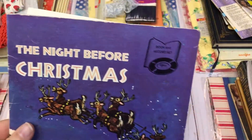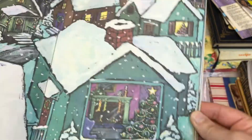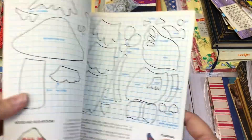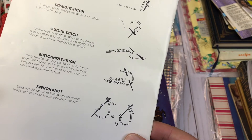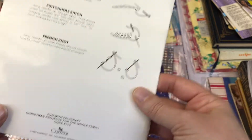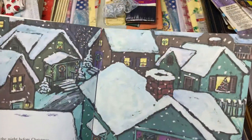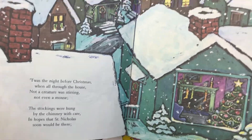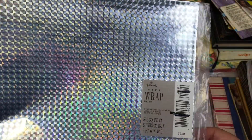Then we have A Night Before Christmas, and this is 1981 for this booklet. And then this is 1970. I scored a huge bag of these for like a dollar at a church sale one time, so I'm passing those along.